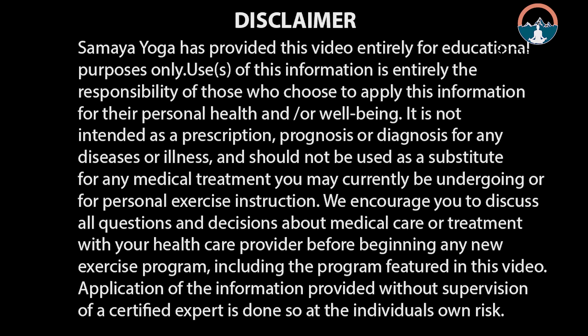Welcome all, I'm Jyoti Khatri, health and holistic wellness expert. In today's video, I'm going to share one super effective acupressure point that will help to prevent tooth decay and relieve toothache of any sort.